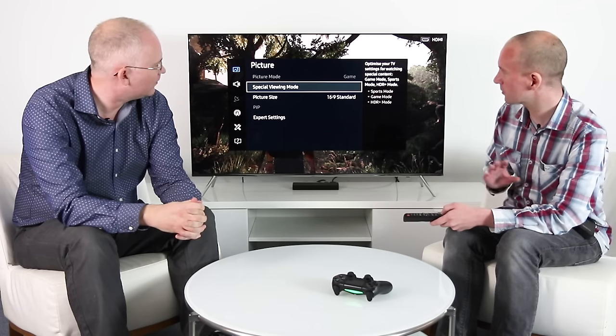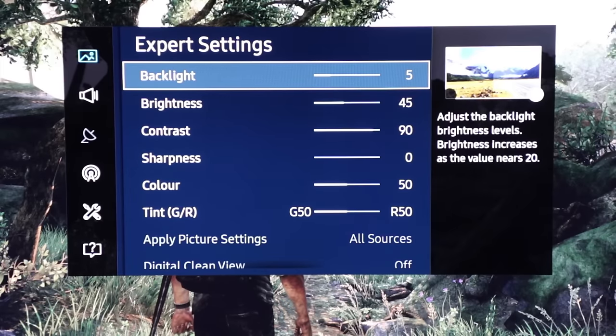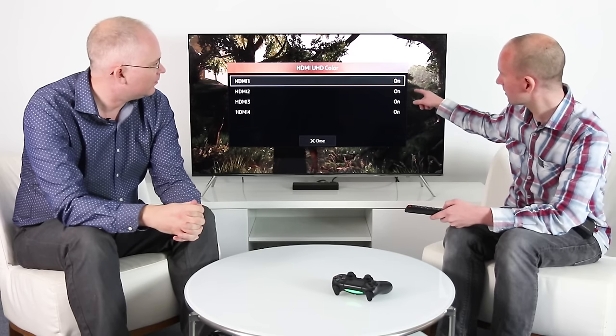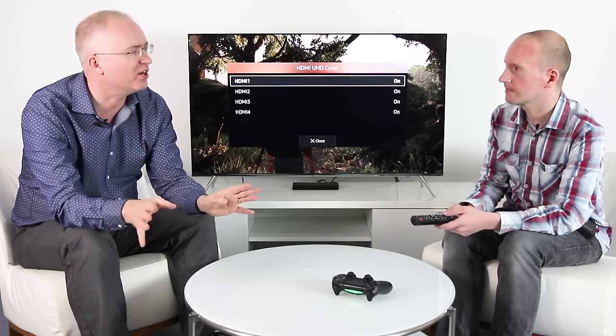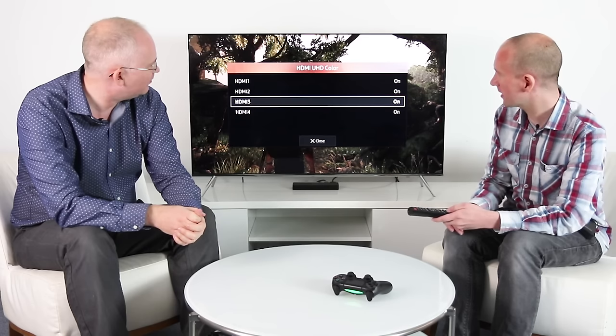Then if you go down to Expert Settings and you're viewing HDR, the first thing you want to do to actually get HDR to be displayed on the TV is go down to UHD Color and turn this on for all the inputs. By default these are set to off. The remarkable thing is that HDR isn't actually shown on the display as being active — if you use the PlayStation 4 Pro video information screen, unless you have this configured correctly it just won't even show up as an HDR-capable screen.